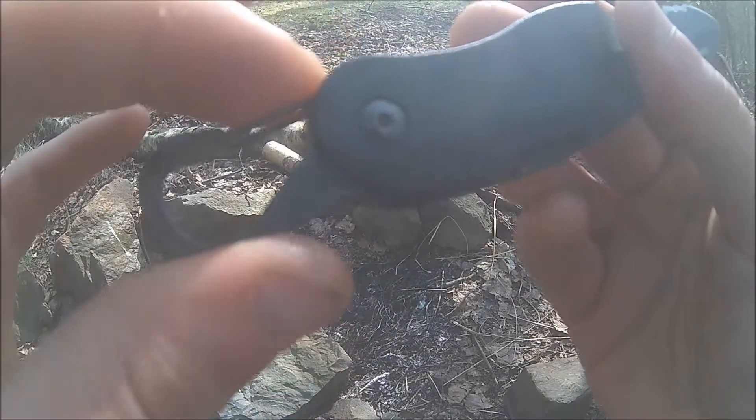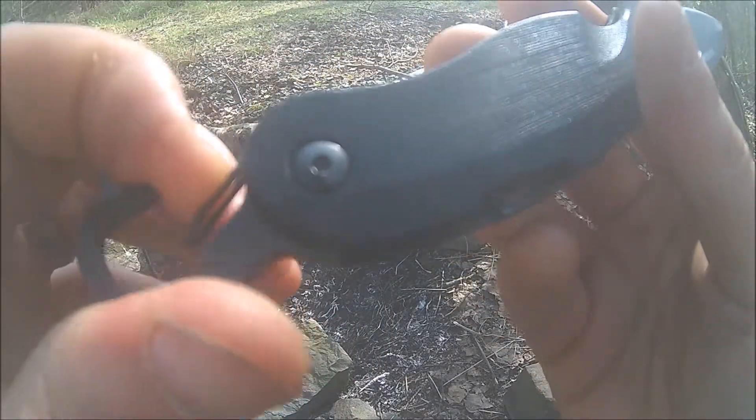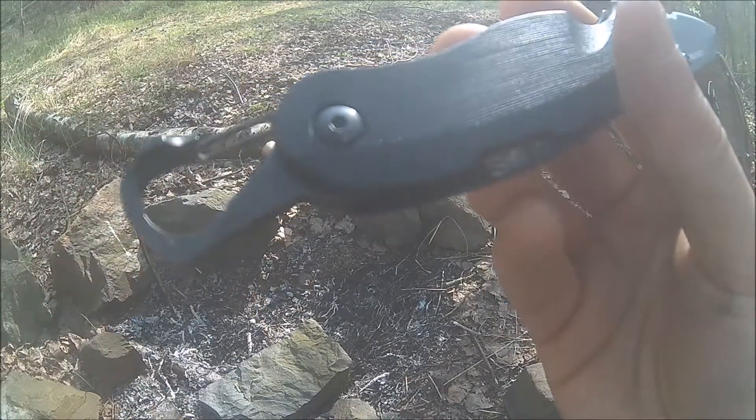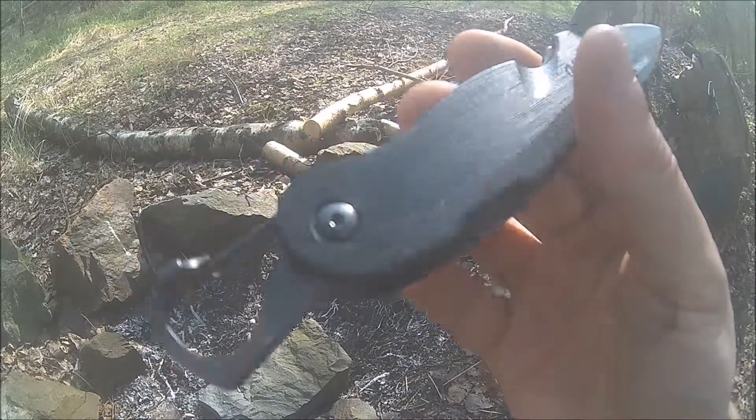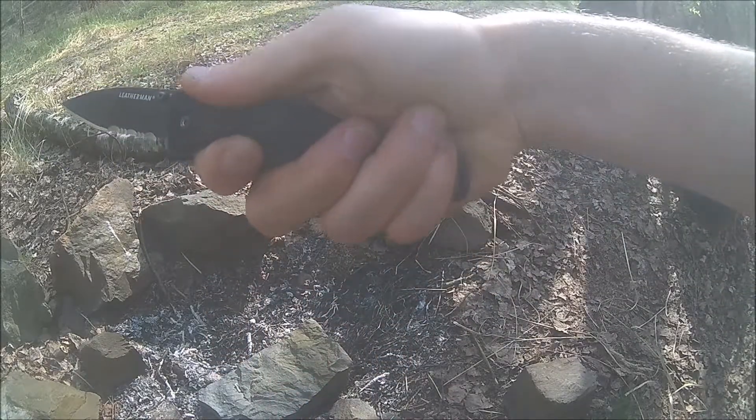The second cool feature is the small carabiner, which also doubles as a bottle opener — because as we all know, you can't have enough bottle openers. If you take a look at this, it rests perfectly on the knife.